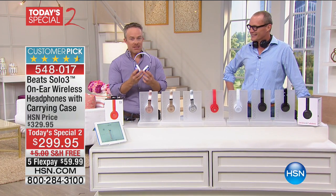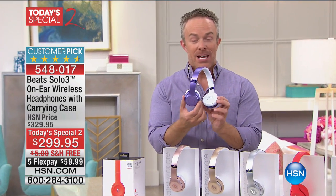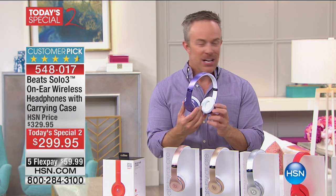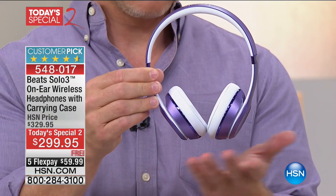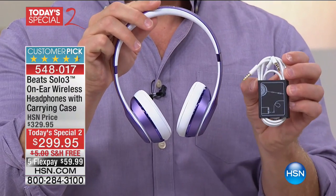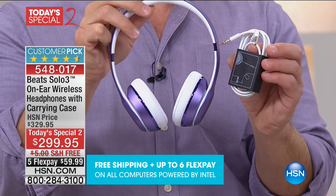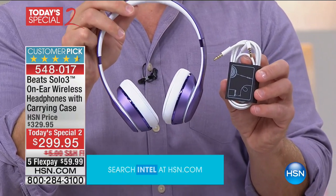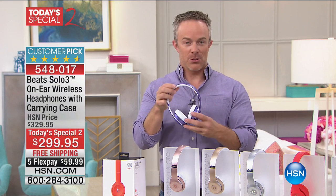This is the Beats Solo 3 — the latest generation. It has that W1 chip, giving you better connection and better range, plus Beats drivers on the inside for phenomenal audio. There is no cable, so you have the ability to walk around wirelessly. But you also have the ability to go hardwired, which is important for airplane travel to listen to built-in entertainment, or on the treadmill to plug into a built-in television. Some wireless headphones don't give you that dual purpose.